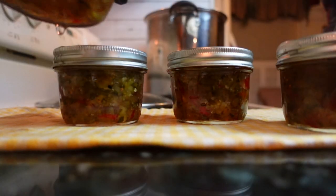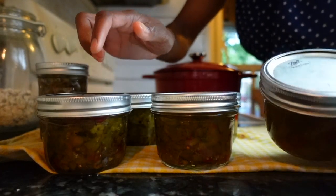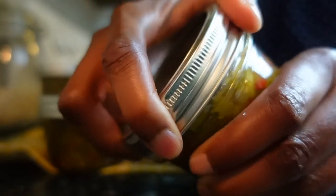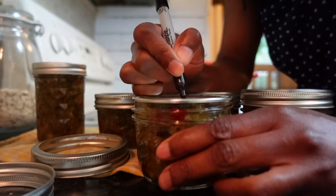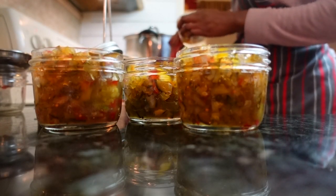You can confirm the jars have sealed by removing the rings — a sealed jar lid will remain secured to the jar without the rim and be slightly indented in the center. Use your index finger to moderately tap on the jar; it shouldn't pop back up when pressed. The majority of your jars will seal within a few hours of cooling. If any jars didn't seal properly, store them in the fridge and use within a month. To get more canning recipes, join me here weekly or on the blog — I'll see you in my kitchen or garden soon.